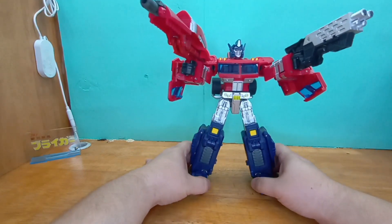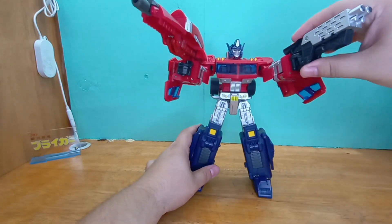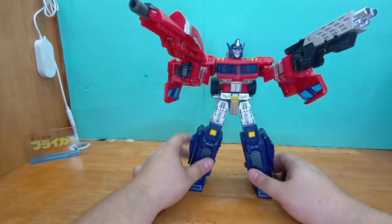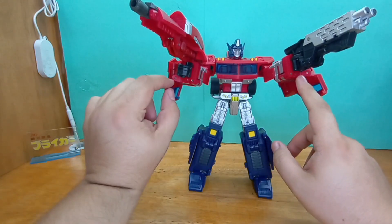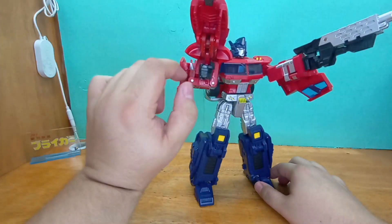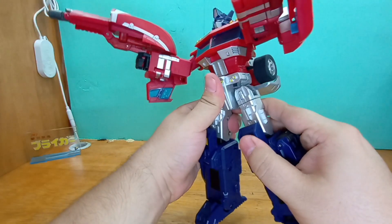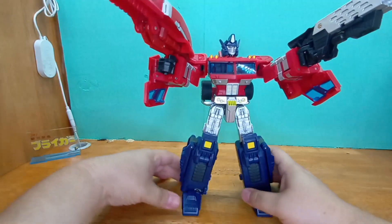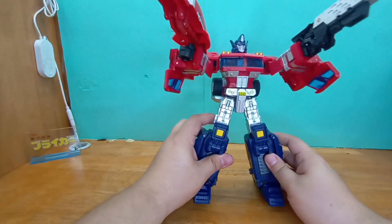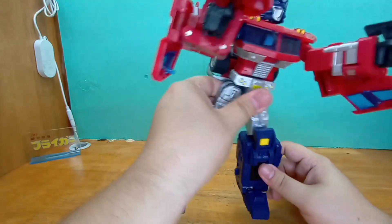I think we're gonna end it like that — that's a decent pose for Optimus. All in all, even though he does have stress marks in a lot of different places, I think it was well worth it. I paid less than a hundred dollars for this guy, which is fair for rare items like these — especially because he is heavy.